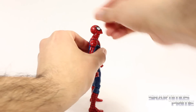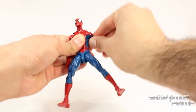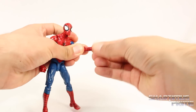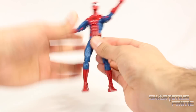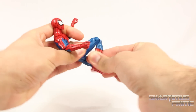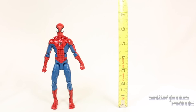We get the same exact articulation as the Spider-Man 2099 figure: the head moves up and down, rotates side to side, tiny neck pivot. We get armpit joints, shoulders move outward, rotate forward, bicep swivel, double-jointed elbows, wrist swivel side to side, hinge up and down, decent ab crunch forward and back, waist swivel, hips move out, kick forward and back, upper thigh swivel, double-jointed knees, ankles move down and up, and that beautiful ankle pivot.